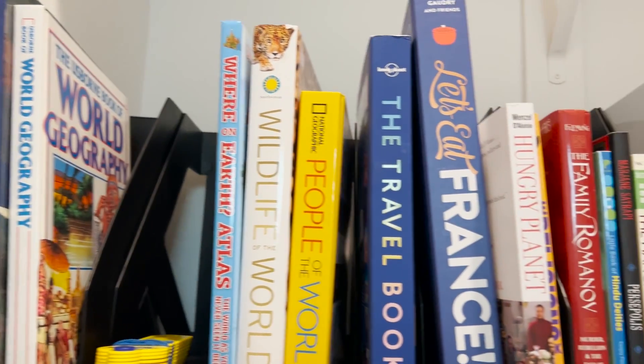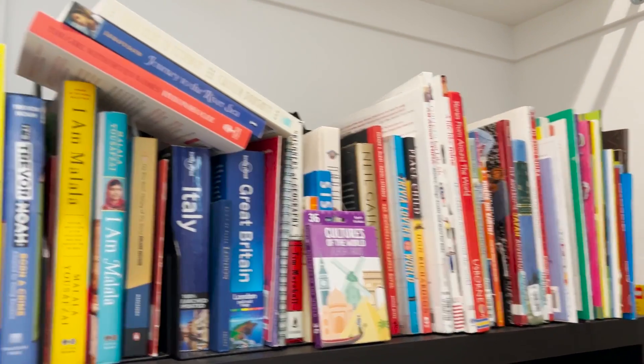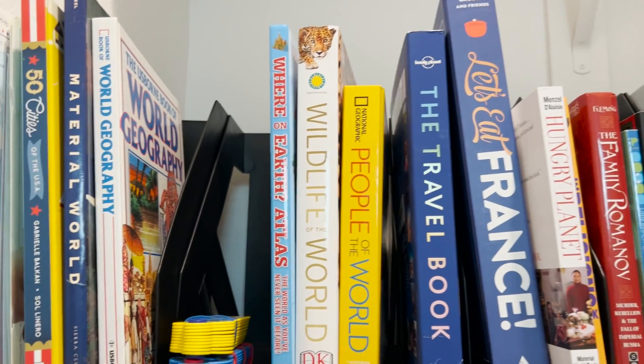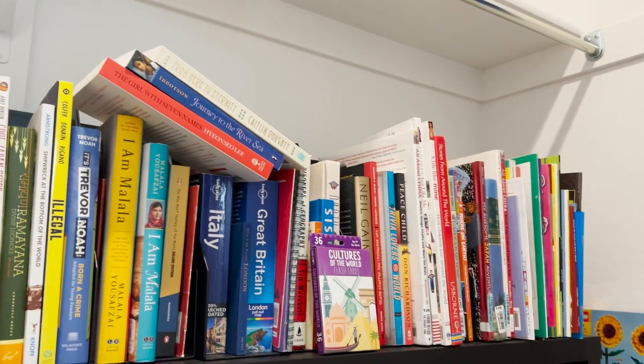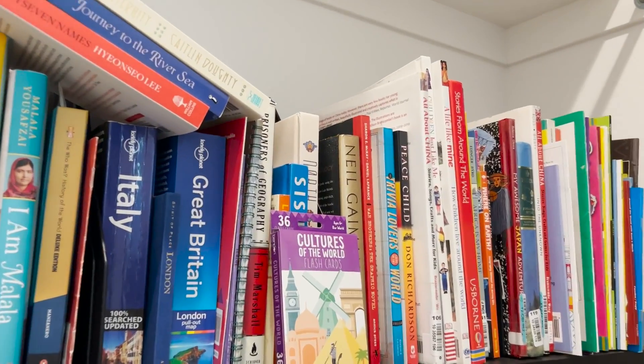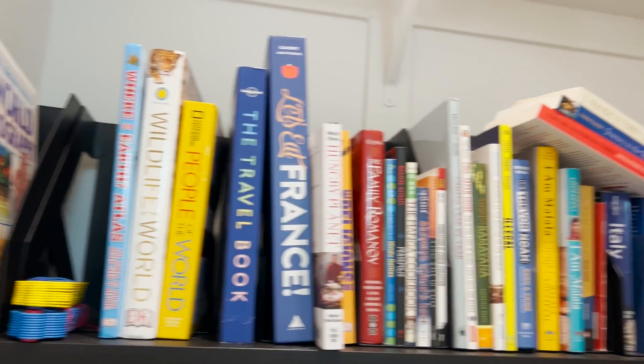In this first clip I wanted you to see all of the world geography books that are used. This is a combination of junior high as well as the high school world geography books. Not all of them are on this top shelf, but just wanted to give you an idea of how rich and full they are.